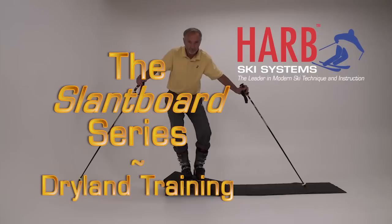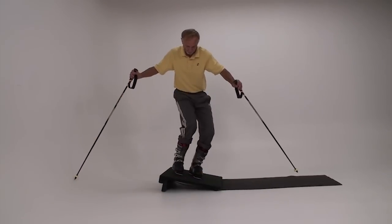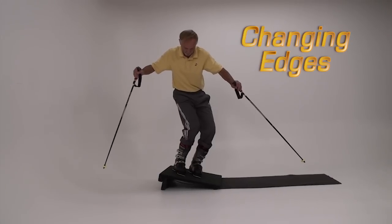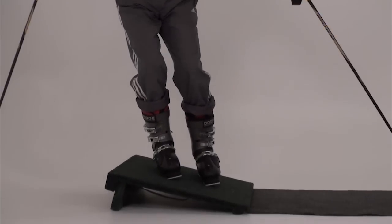The fourth segment in this series brings us to the complete edge change. Transitioning from uphill to downhill edges on the slope is a challenging exercise requiring balance and hip flexibility.